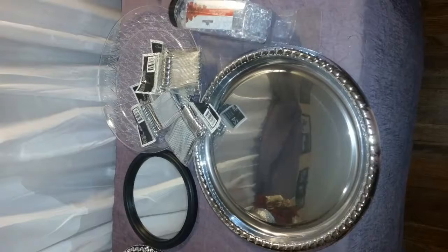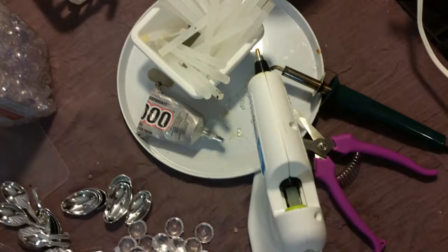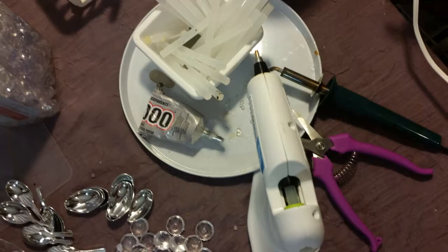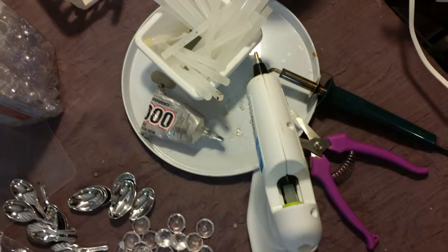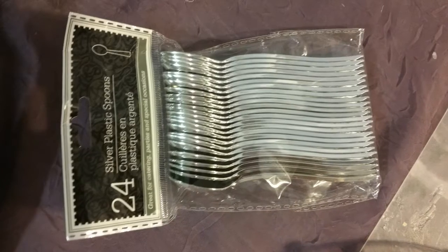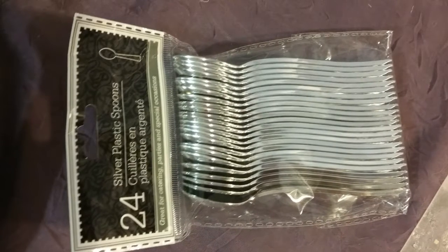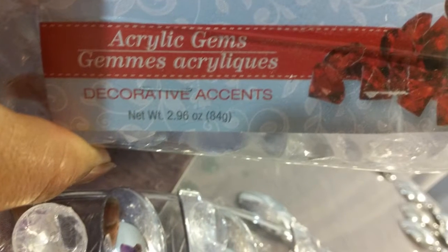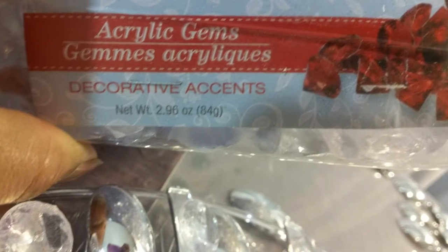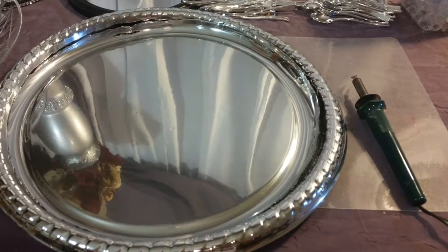These are the things you will need for the next DIY. You will need your glue sticks, your glue gun, E6000, your hot knife, and something to cut your tray with. You are also going to need four packs of these silver mini spoons, four packs of these acrylic gems, and one silver plastic tray.